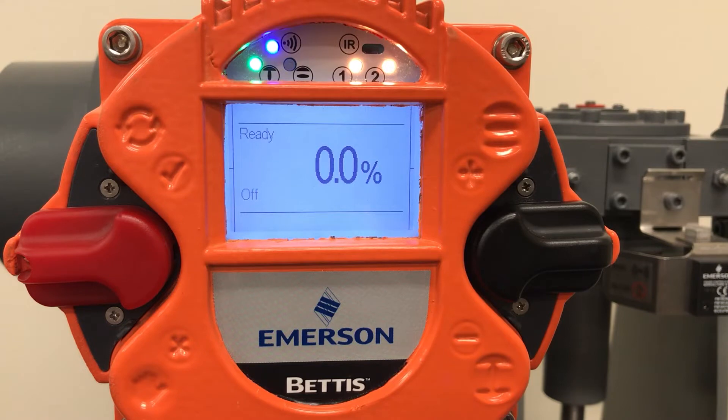In this video, we are going to demonstrate how to set the end limits on a Bettis RTS electric actuator. This procedure can also be found in section 6 of the IOM titled end limit setting.